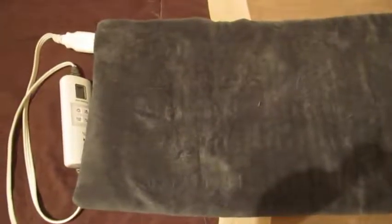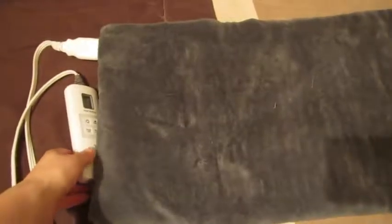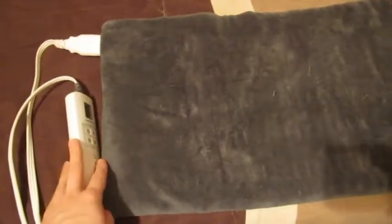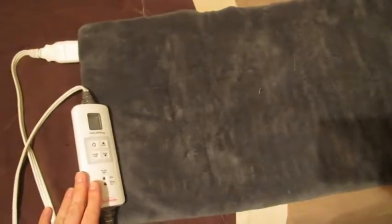Hi guys, this is a video review of this wonderful heating pad I purchased about a year ago and I still use it. Generally I use it for my back — sometimes when I get home from work I have some back pain from sitting around all day long in a cubicle, so I use this and it works really well.